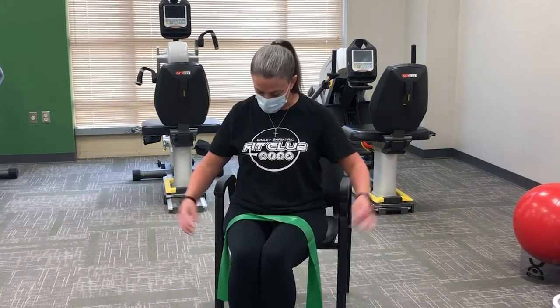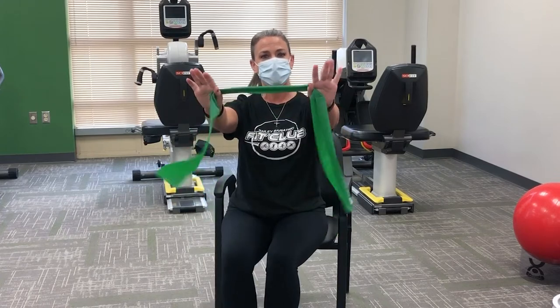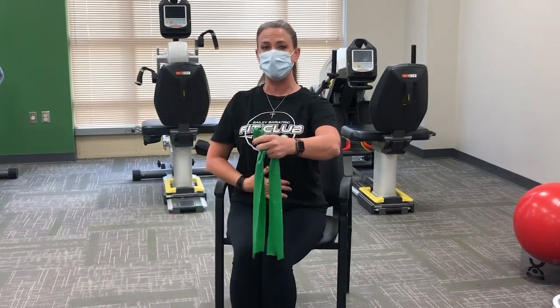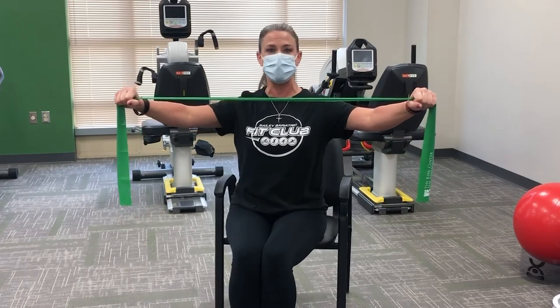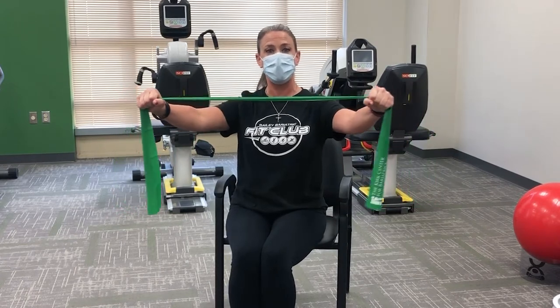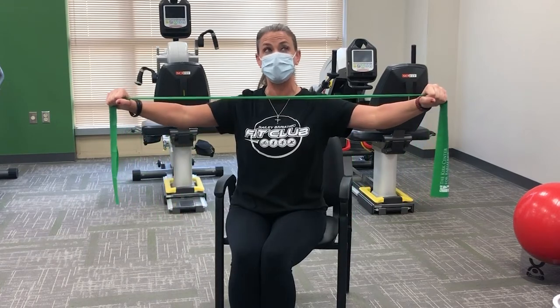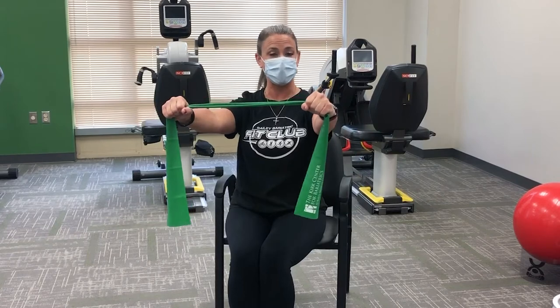Our first move is the chest pull. Take that resistance band and grab it about shoulder width apart. Sit on the edge of the seat, scoop the abdominals in, shoulders back down and around. We're going to take this resistance band and pull it a little bit wider than the shoulders, then come back to center. Exhale as you extend, inhale as you come back into center.